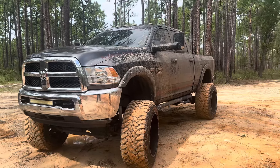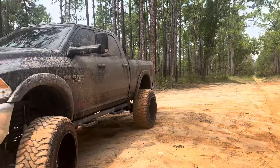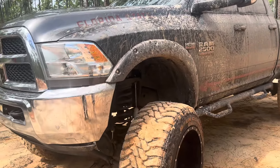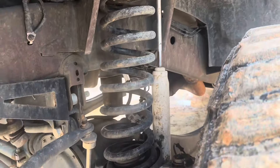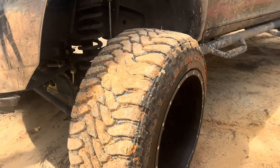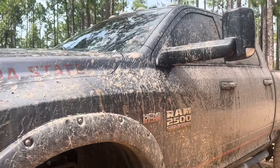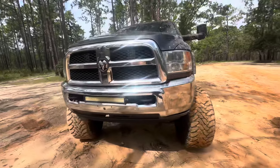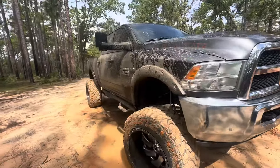All right, here you go — this is Steven's RAM 2500. Steven, tell us a little bit about it. It's a 2016, it's got 11 inches of lift — seven inches suspension, four inch body — on 40 by 15.5 by 24s on 24 by 16 inch Fuel Cleavers. She's a big girl. 6.4 Hemi — the big one.